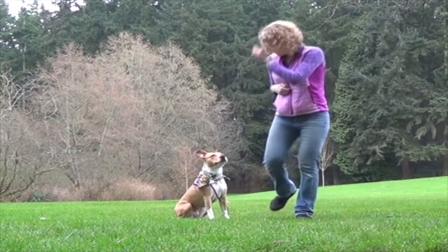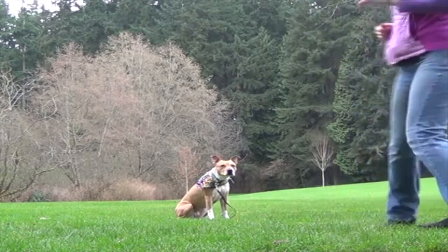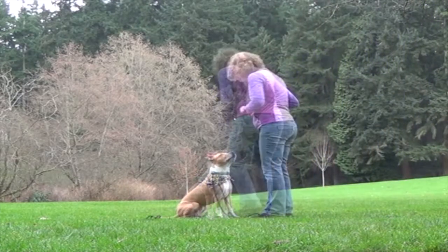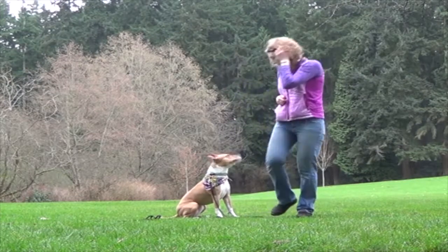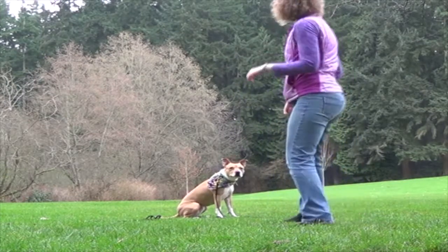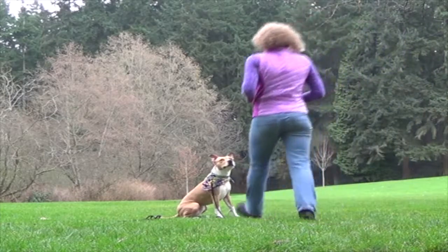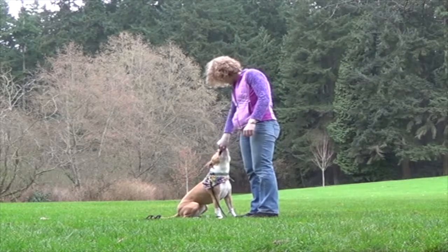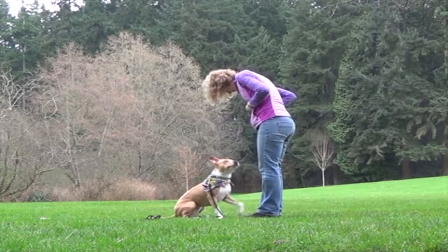For this exercise your dog will have to perform a sit and a down, and also stay in place while you walk 20 feet away and then return to your dog. The evaluator will use a 20-foot long line to mark the distance. Your dog can stay in either position and may change positions during the stay.